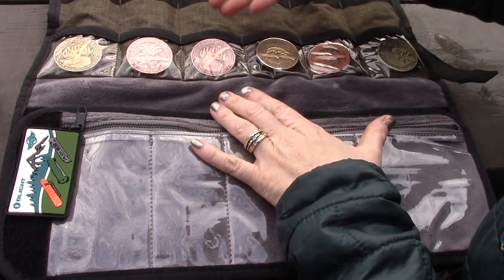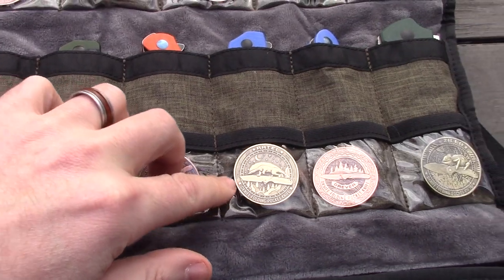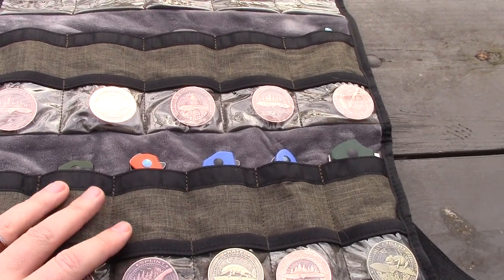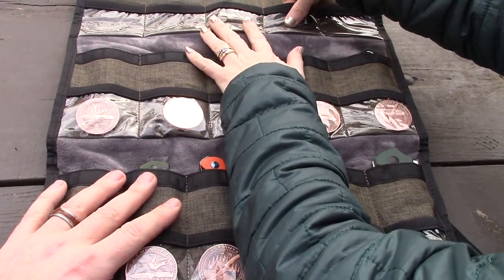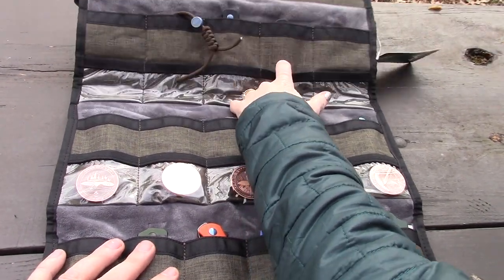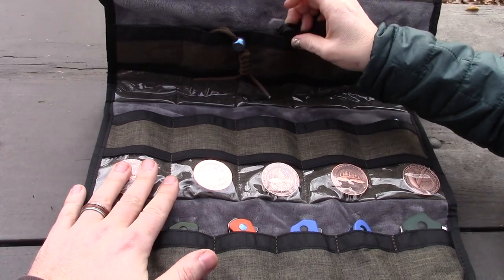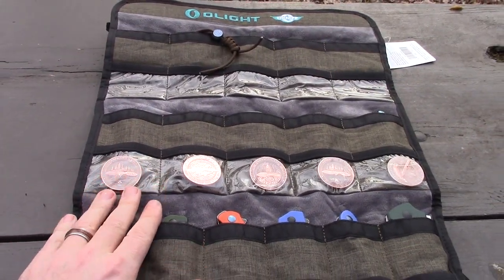It has a little slot for coins — we matched everything up so you can see the critters on the outside. It has velour on the inside, a slot for the bag and coin, and nice slots for knives or flashlights. A few of the knives didn't have matching coins, but apparently some just don't come with coins.